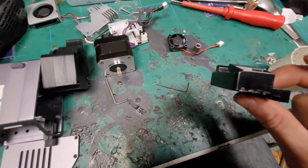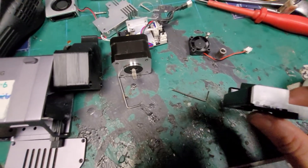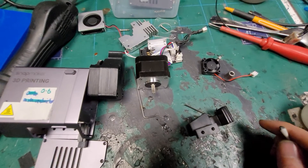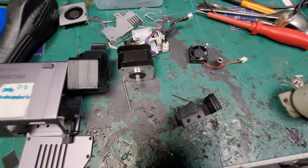Yeah, that's a brief look inside a Snapmaker print head. Hope you enjoy.